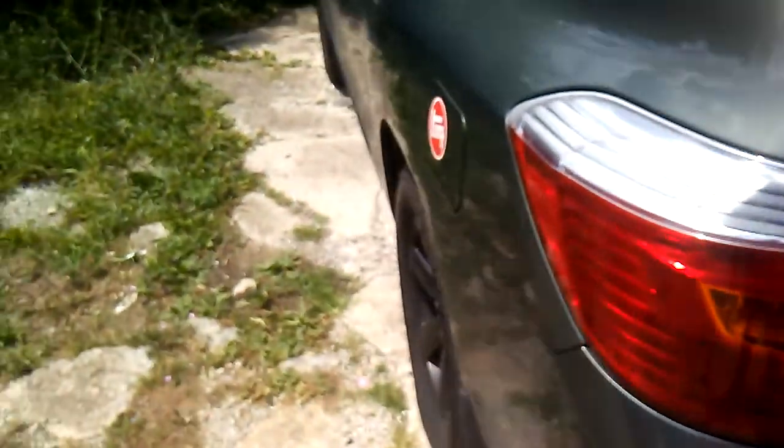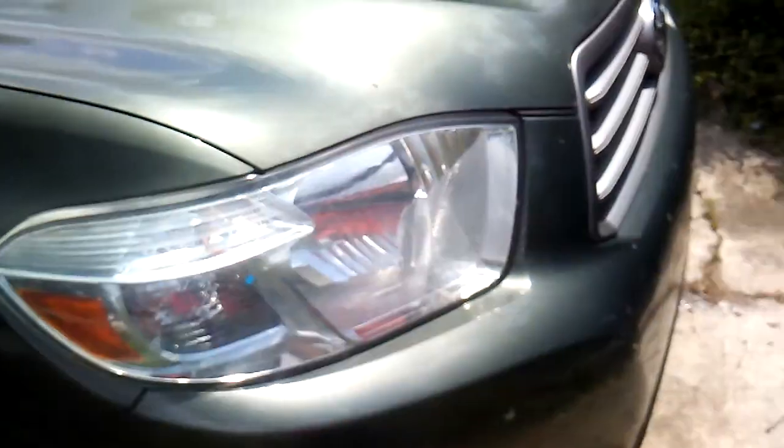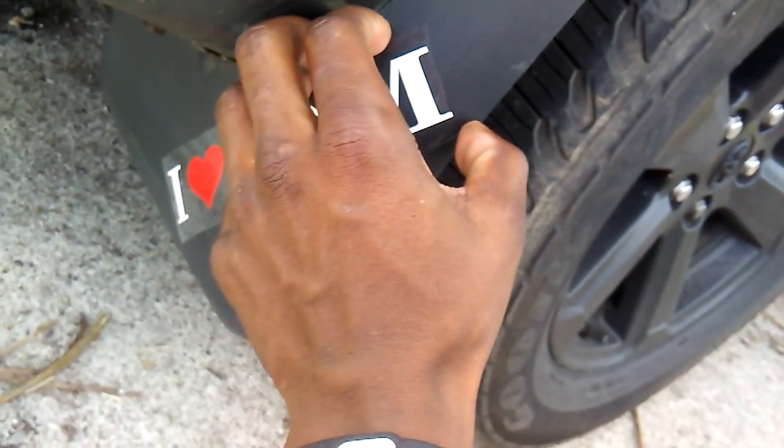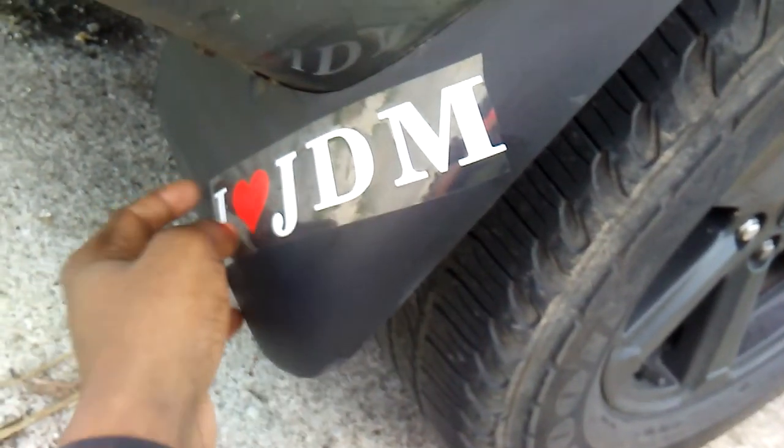I wasn't sure if I was gonna make this video. For reference, this is a 2010 Toyota Highlander SC edition — the base edition with the tow package on it. I just ordered some fog lights for it because I'm trying to get it looking somewhat good, since Cars and Coffee is coming up and I want to get it looking a little better than stock.